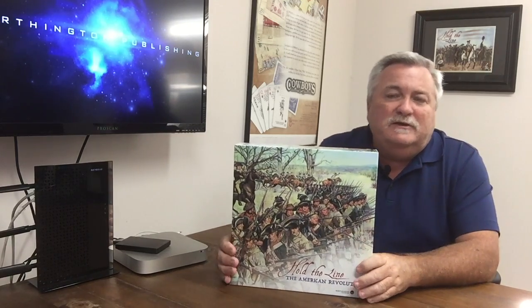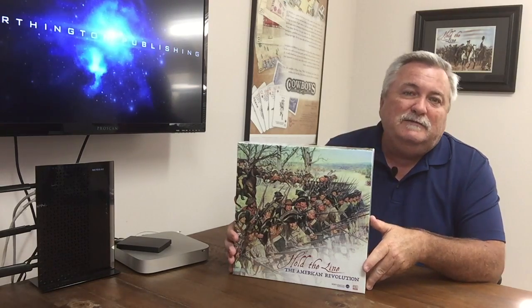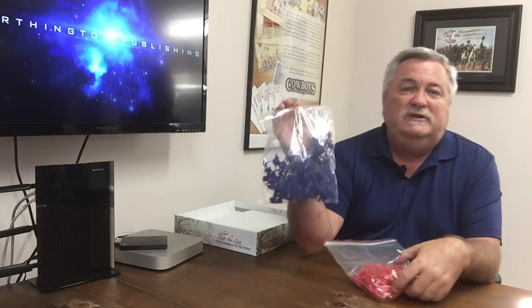I'm going to pop the box. What you get is an eleven-and-a-half by eleven-and-a-half box that fits beautifully on your bookshelf — it's about two and a half to almost three inches wide because it's got a lot of weight and a lot of stuff inside. Everything's hard-mounted: the board, the tiles. There's also an expansion we did at the same time — the French-Indian War expansion — available on our website and through various retailers. But this one is pure American Revolution.